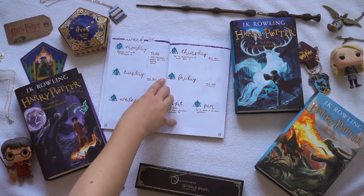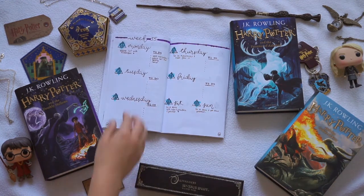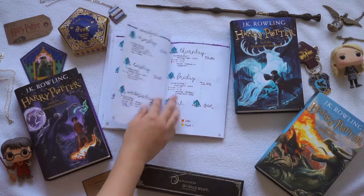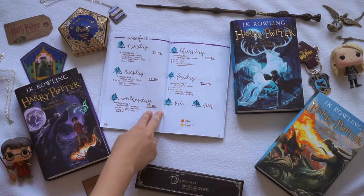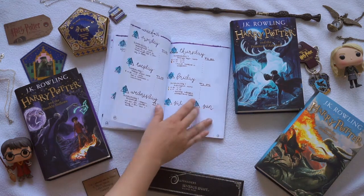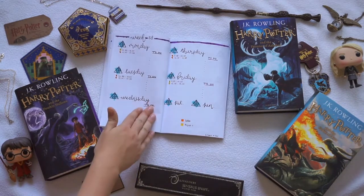For this weekly setup I decided to do a little to-do list right here, and here I can just write down what's going to happen on that day. I have that for every single week, so right here this is where my uni week starts. I have an introduction week and I decided that when I have certain classes I give them a certain color, so I know what classes I will have for the upcoming weeks.